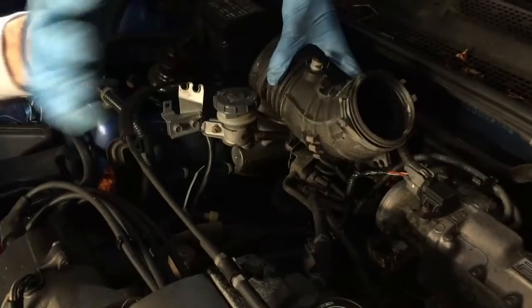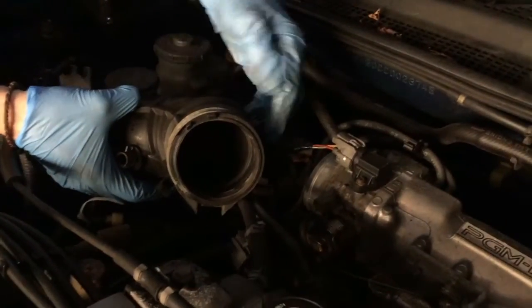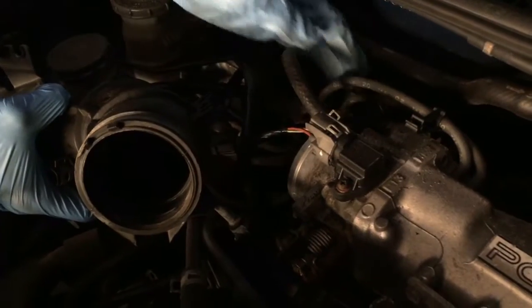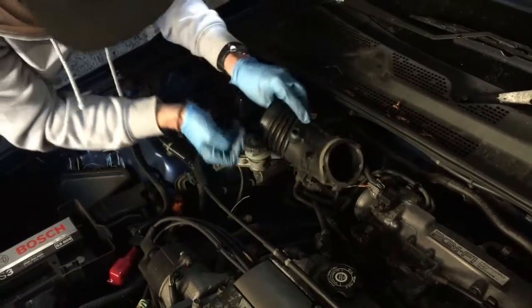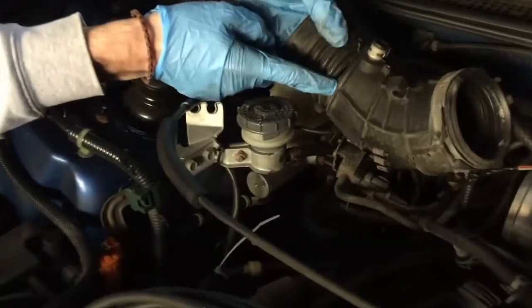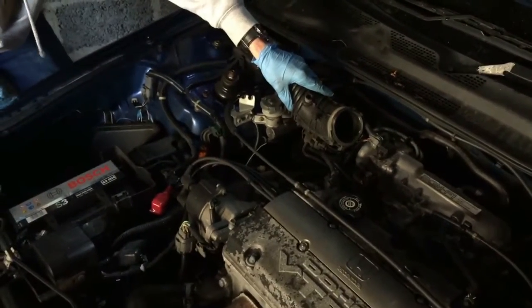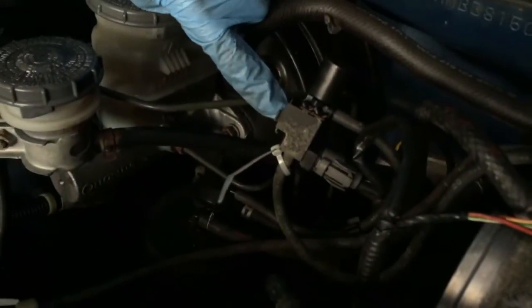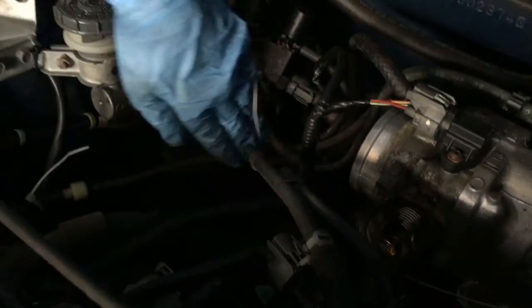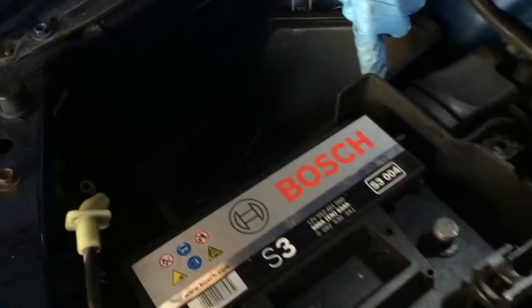We're getting more wires off. Some of them were clipped into holes on the old airbox and will now just have to hang loose — hopefully they don't get in the way. One cable has tears all around it, which is probably not good — you're likely losing something there. We cable tied that one just like the last. Might be back up to 600 horsepower once we fix that. There's also a little shield to remove — one bolt there, one more bolt down here.